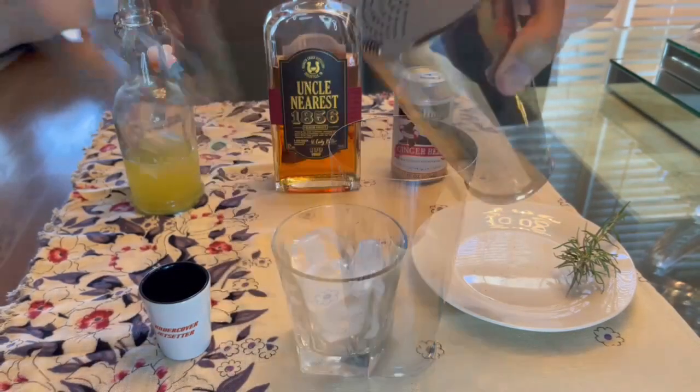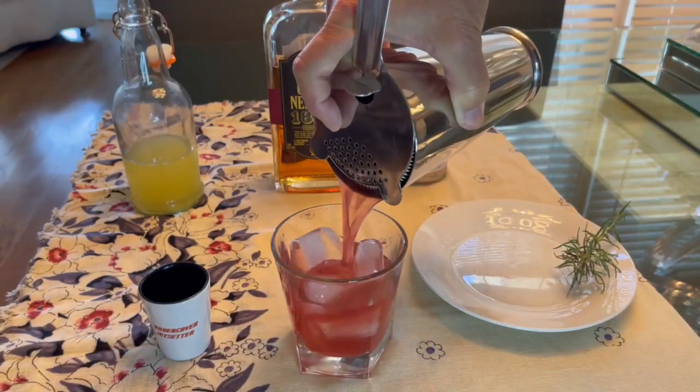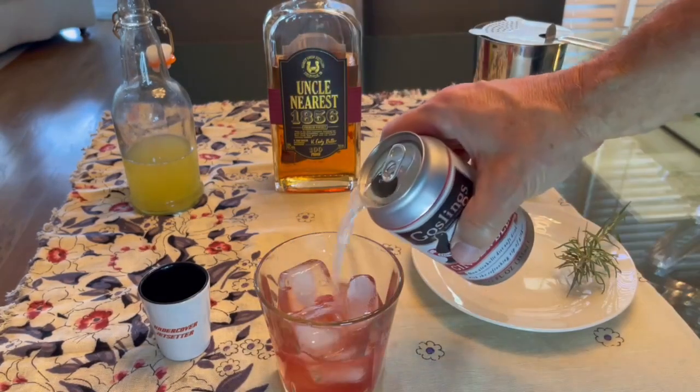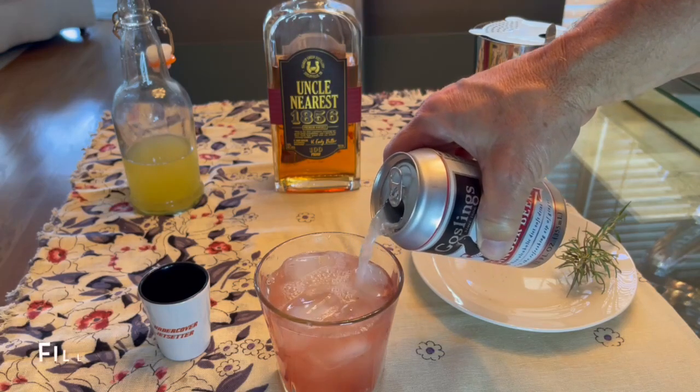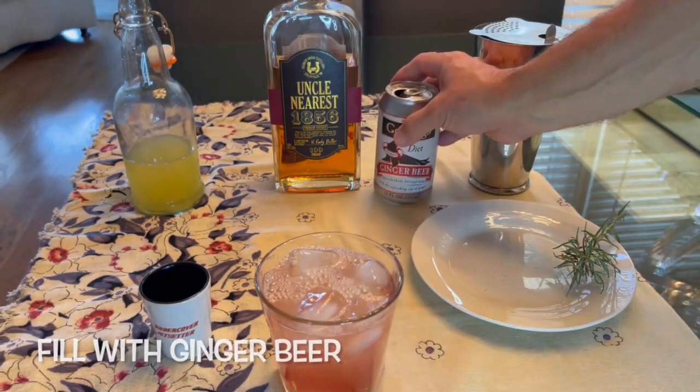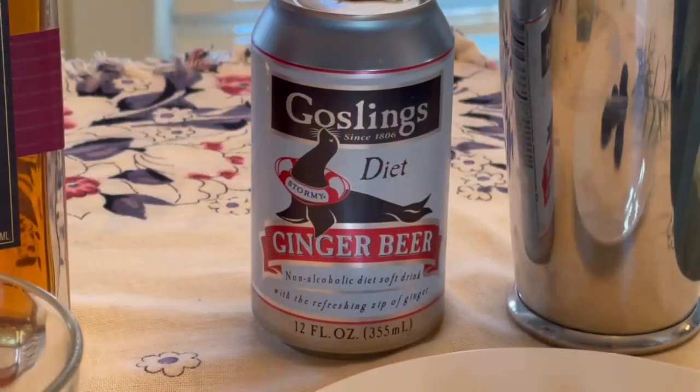Pour it into a glass with ice. Notice we didn't use a copper mule cup — of course, you can do that if you'd like. What we chose is the glass so you could see the orange-pink color. Now top it off with ginger beer, about two to three ounces to your taste. We chose Gosling's Diet Ginger Beer because it's not overly bold and it lets the other ingredients shine.